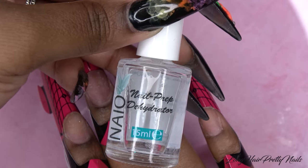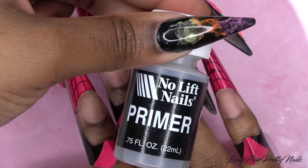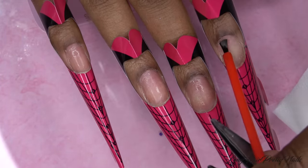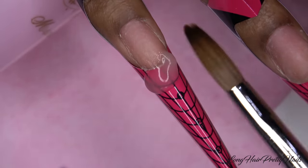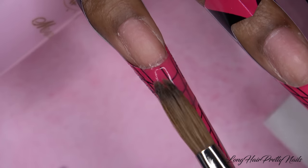I'm using Nail Nails Nail Prep Dehydrator and applying it to all of my nails. Next I'm going in with No Lift Nails Primer. FYI, I just want to say that I am not a professional nail tech — I do strictly my own nails and this is just for fun and a hobby. So don't take this as the gospel; this is just what I do, feel free to do whatever you want. I feel like I have to say that because I'm starting to get a lot of flak.